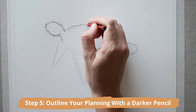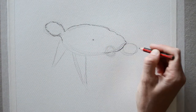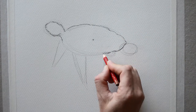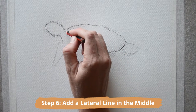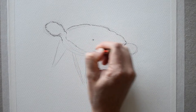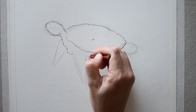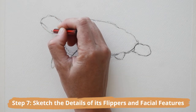Begin outlining your planning with a darker pencil. Observe that the turtle's head is slightly beak-like, the shell has grooves and certain mounds and areas. Add a lateral line that runs from the base of the neck to the third back flipper — this will create the full shape of the shell. Finish your outline.